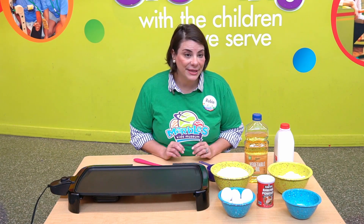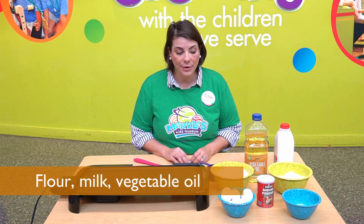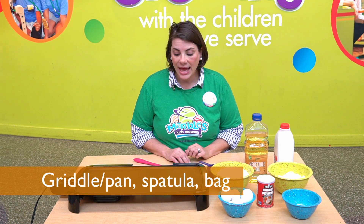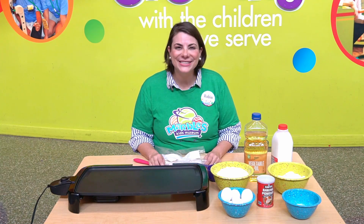For this recipe, you'll need to gather salt, eggs, baking powder, sugar, flour, milk, and vegetable oil. You'll also need a griddle or a pan, a spatula, and of course, a Ziploc bag. Let's get started.